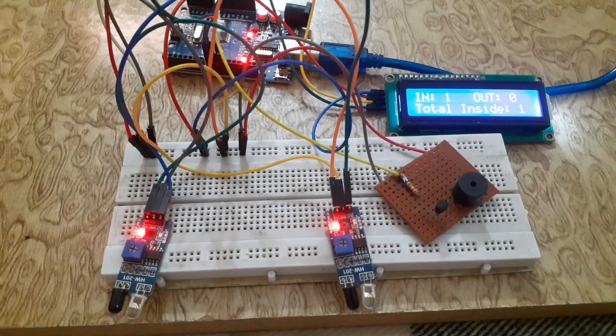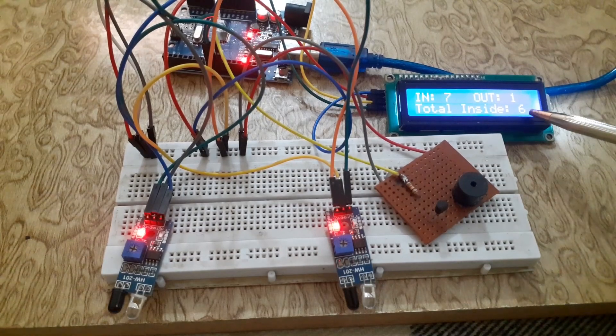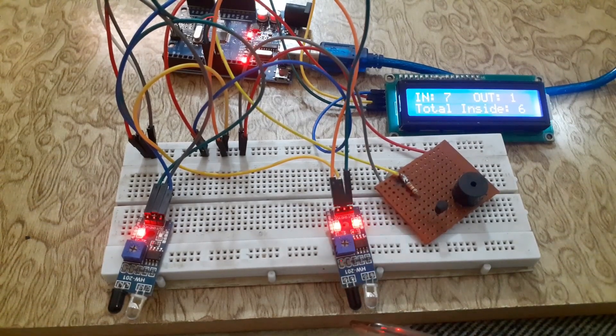This type of counter is designed for two doors. When we enter through one door the value is incremented, and when we exit from the other door the value is decremented. So when we move our hand in front of one IR sensor the value increments, and when we move our hand in front of the other IR sensor the value decrements. The buzzer will be turned on when there is nobody in the room.